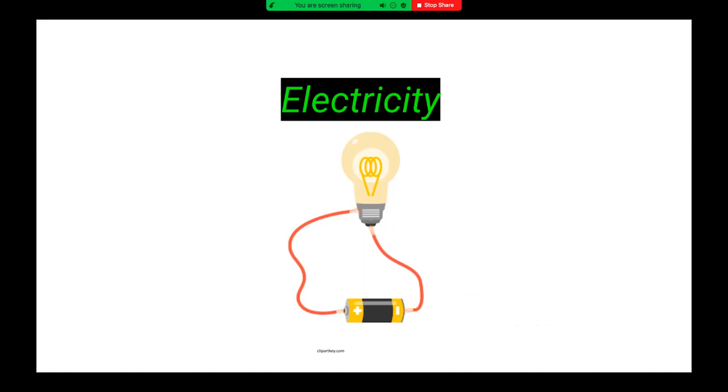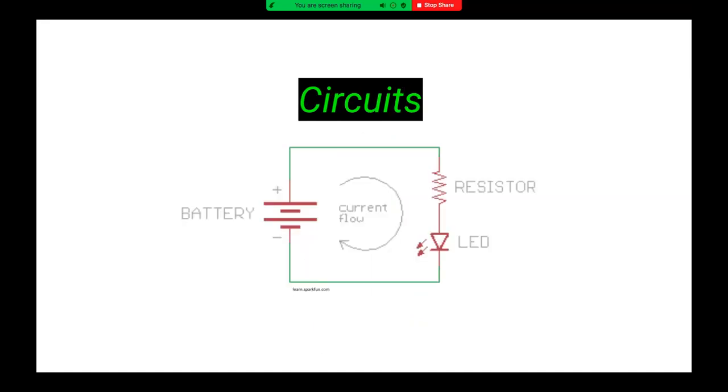In order for electricity to do any work, it needs to be able to move. Electricity can only flow through materials that conduct electricity, such as copper wire. You can put things in the electrical current's path to do useful things when the current flows through them, such as lighting an LED light bulb. This flow is a circular path, which is always required to get electricity to flow and do something useful — that's why it's called a circuit. A circuit is a path that starts and stops at the same place.